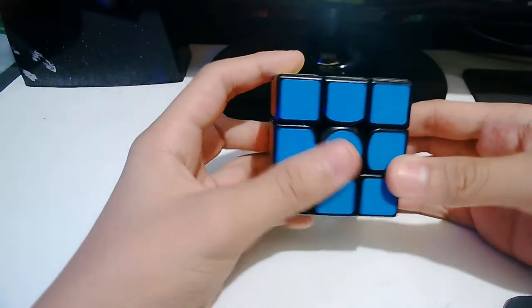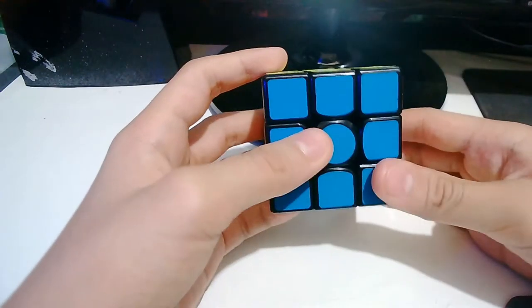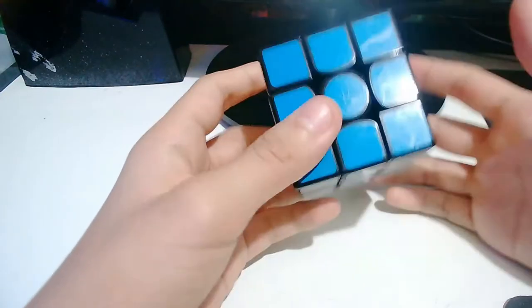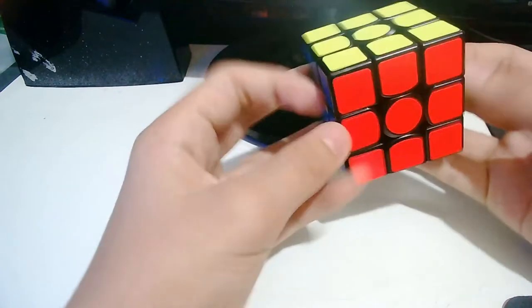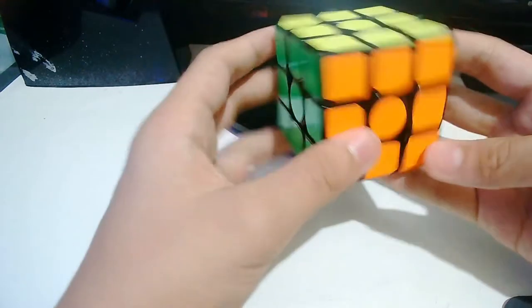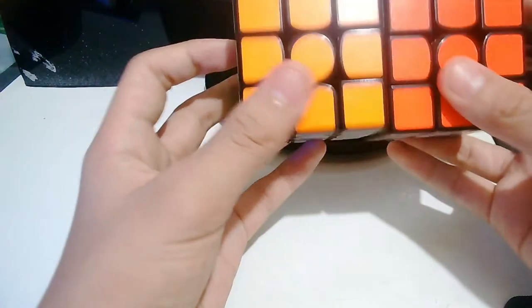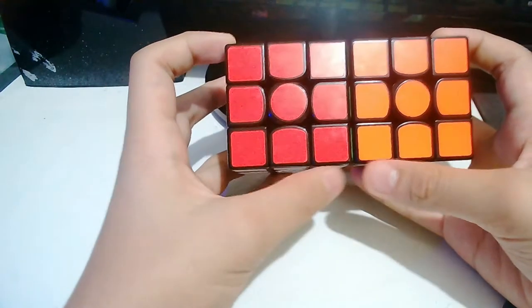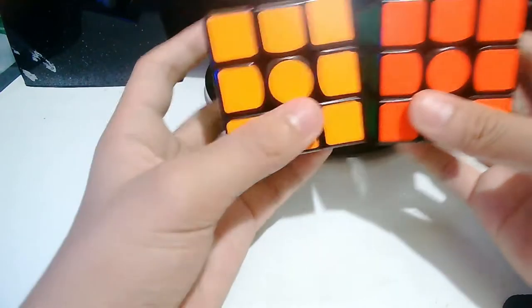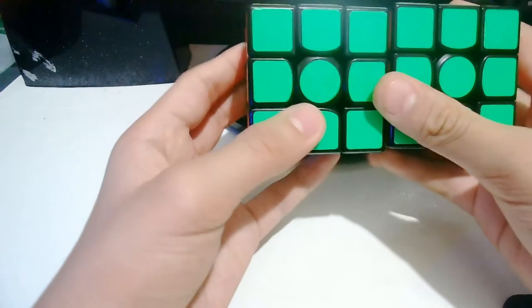This GAN is obviously 56mm, and it's a 3x3, obviously. The shades are very beautiful, especially the orange. Because on the GAN 356X, the orange is a bit like the red — compare them and they look the same. So the shades between the two are very beautiful.